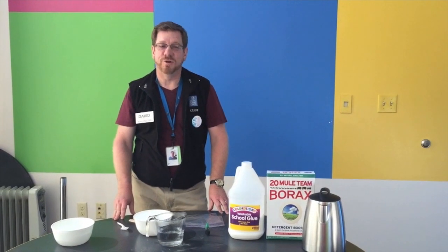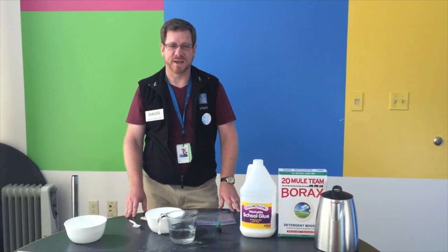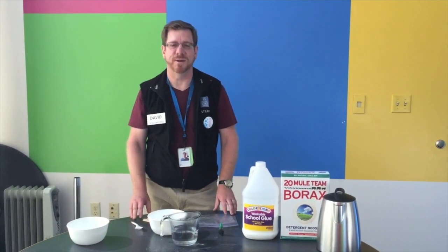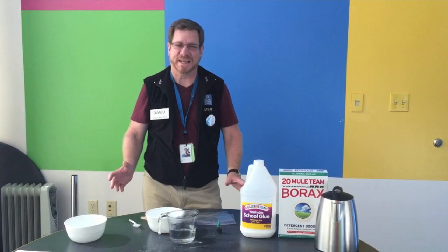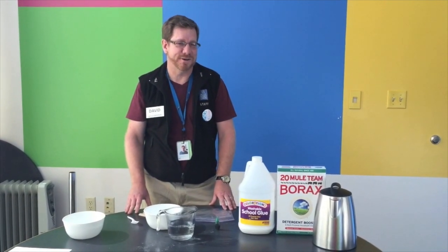Hey there science enthusiasts. Grossology, the impolite science of the human body, is back at the Pacific Science Center for number two. We've been having a great time sharing the science behind all the icky things that go on inside your body, including some things that kind of come out whether you like it or not.